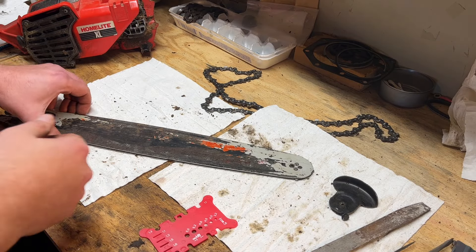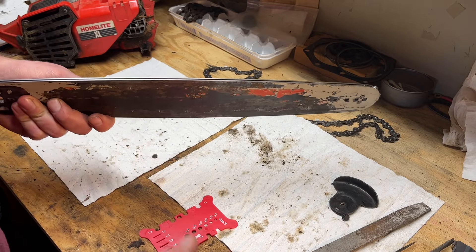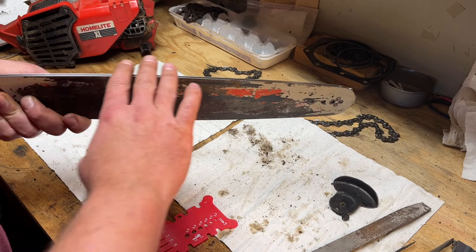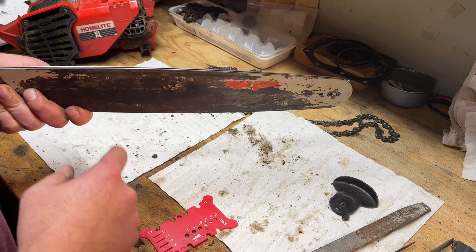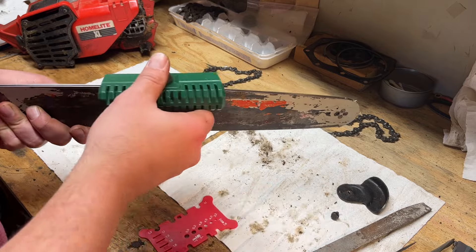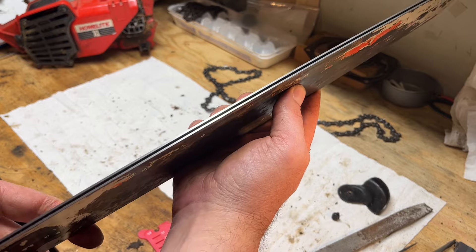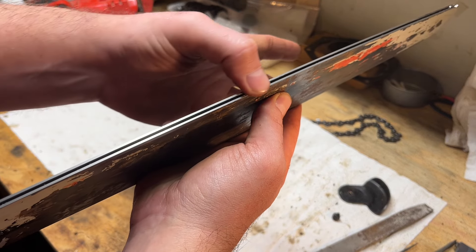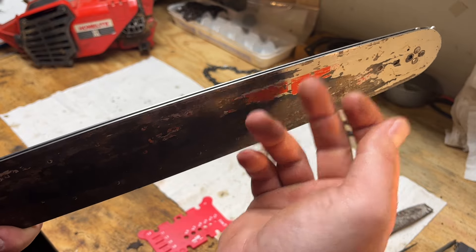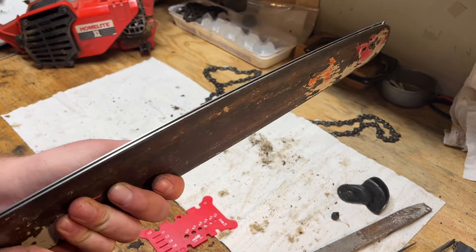I think I got this bar as good as I'm going to get it. Be prepared — this is kind of a time investment if you have one of these manual tools versus a belt sander, like a lot of guys use to dress these. I actually had to take the safety tip off so I could get the hone all the way to the end. We've got a pretty good surface now — the rail is nice and smooth the whole way down, no lips on either side.